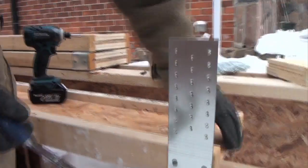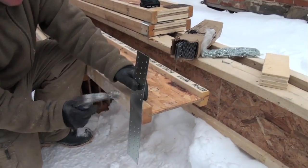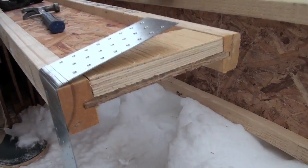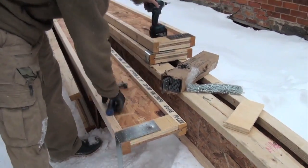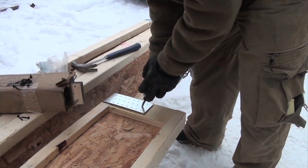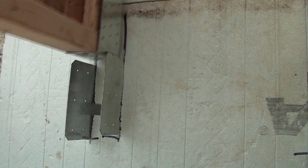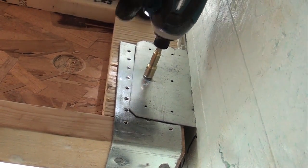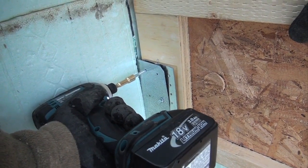Fit each joist with a bearing bracket. In most cases, it will be necessary to insert cut pieces of plywood to fill in the joist cavity for proper attachment of the bearing bracket. Once the bearing brackets have been attached, position the joists between the insert plates and secure the joists to the insert plates with six number 10 hex screws. It's important to note that a minimum number 10 hex screw is to be used with the system.